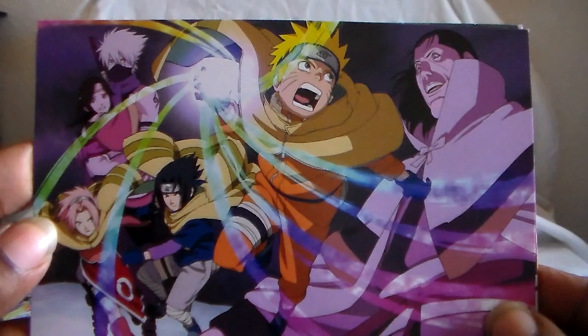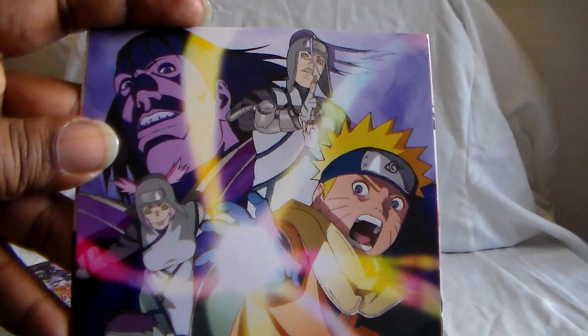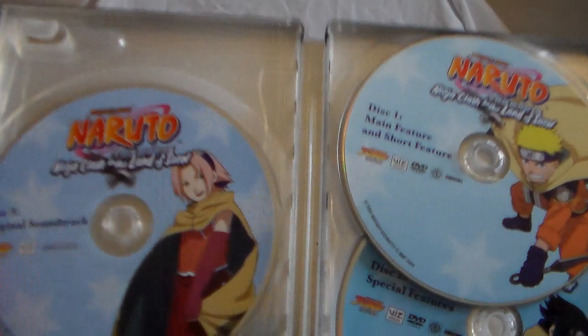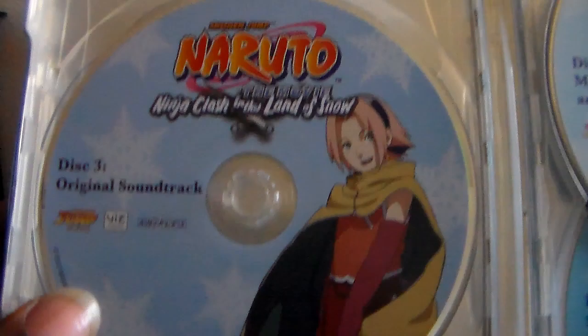Here are the art cards — they are not reversible and there are four of them. They're pretty sturdy, not flimsy at all, actually pretty good. And then here are the discs: the movie and the short, the special features disc, and the soundtrack disc. Very nice steelbook — I found it at a pretty good price, all intact, which is always good.